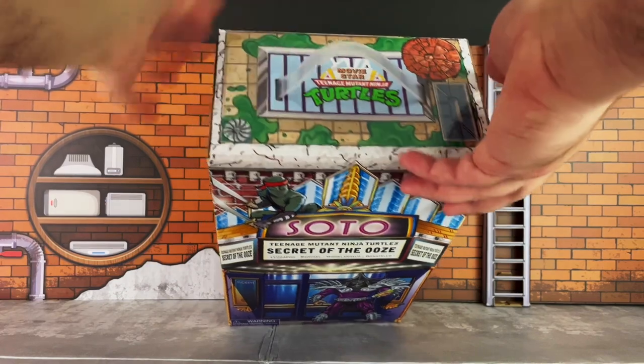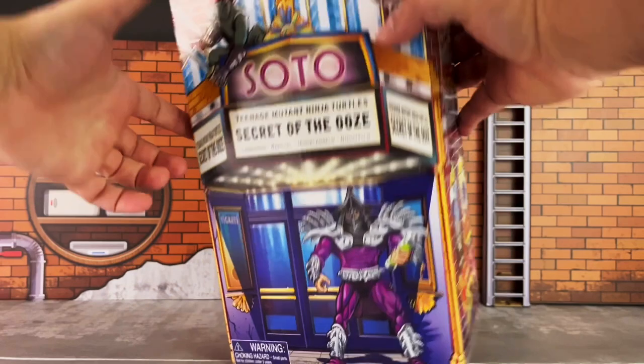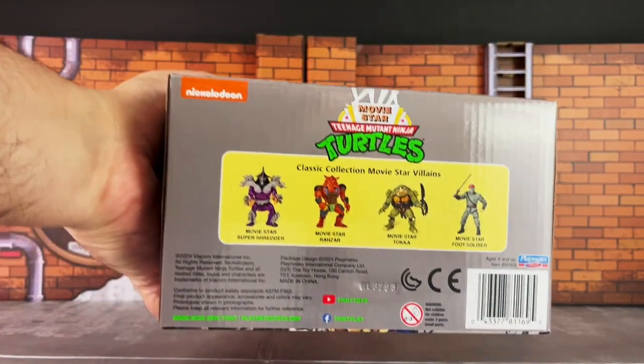On the top you have the Ninja Turtles logo, and on the bottom you have images of the four figures that are inside.